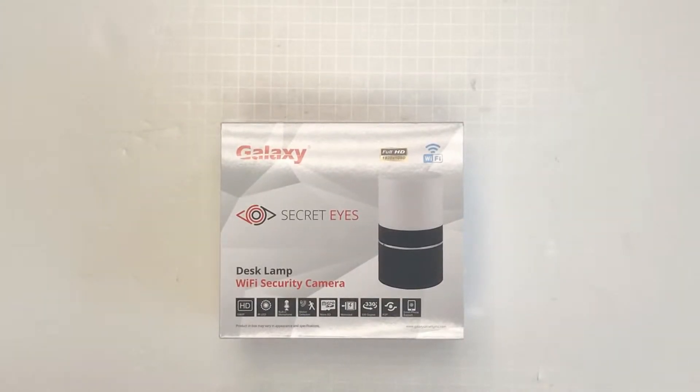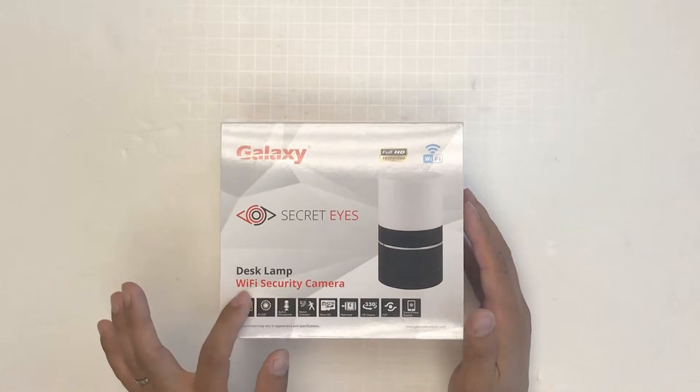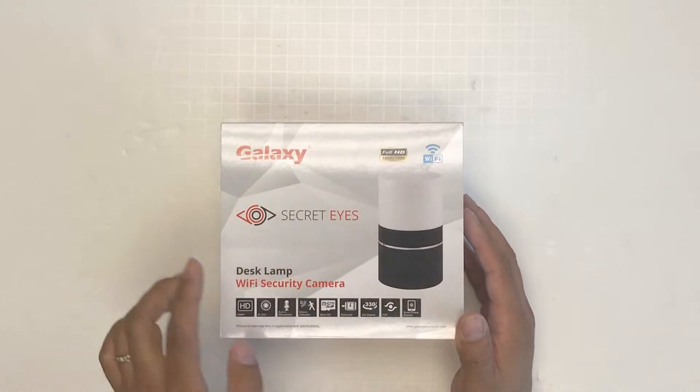We got the new Galaxy Secret Eyes HD spy camera. This one is a desk lamp Wi-Fi security camera. This is the unit.